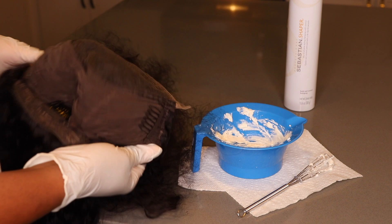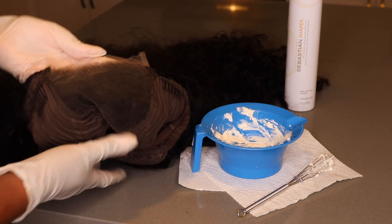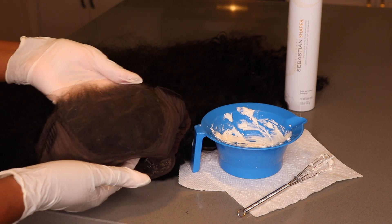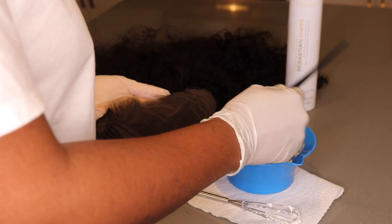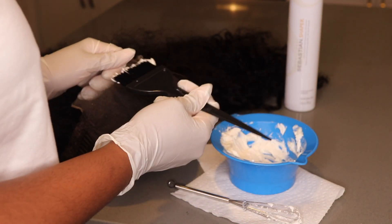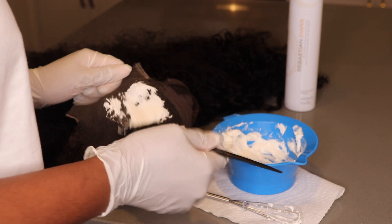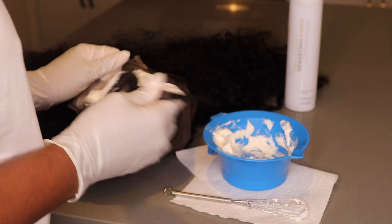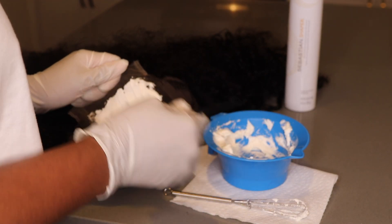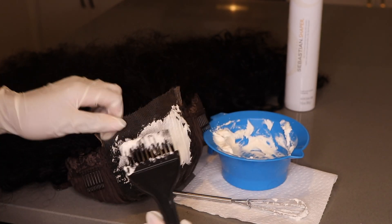Now that I've gotten my mixture to the consistency that I like, I'm going to go ahead and just lather it onto the closure. Closures are really easy, you guys. It's a five by five — five inches going across and five inches going down the middle. You're just taking a brush and painting it on there. You just want to paint it and make sure you're covering all the hair and lace area so that the knots are bleaching. I'm going to do this in real time. It's super quick, it takes like a minute.